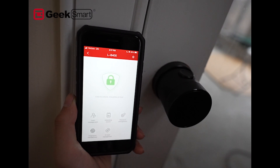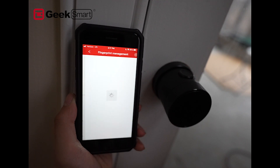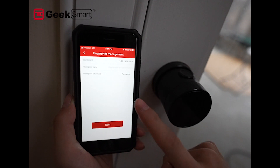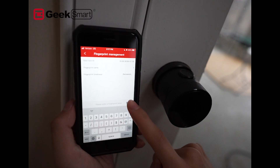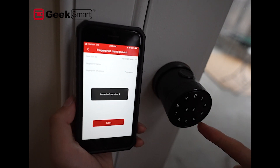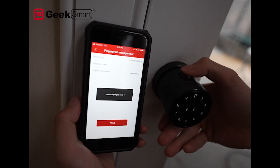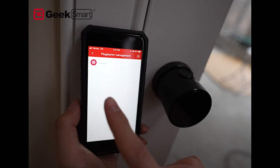Now we're going to add a fingerprint for the user. Click on Fingerprint, then click Add in the top right corner. It will say 'Add a Fingerprint' — give your fingerprint a name; for this scenario I'll just call it 'one.' Click Next, and the lock will tell you when to press your finger on the sensor. There you have it — you've added your first fingerprint.